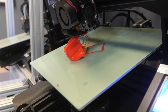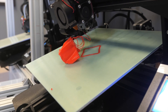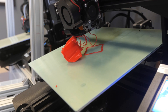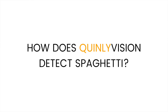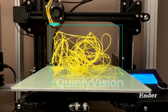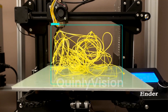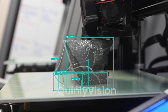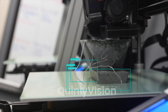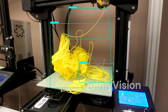Sometimes your print will detach from the build plate and kind of just get stuck in the mess of spaghetti, so sometimes there's a printed part kind of embedded inside of it. When Quinly Vision looks for spaghetti, it looks for the classic curly lines covering the build plate, randomly dispersed in places where they shouldn't be. It also looks for thin, sharp edges with high contrast — wisps of filament going nowhere — and also extrusion on top of nothing.